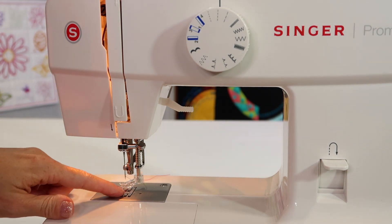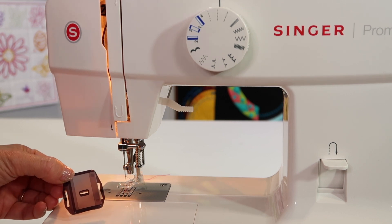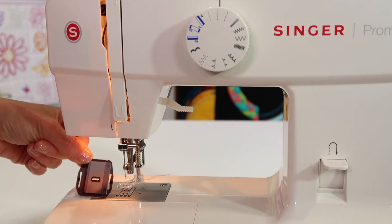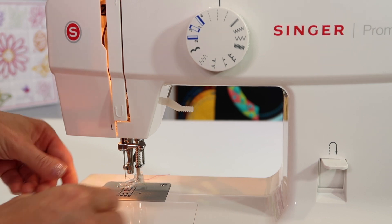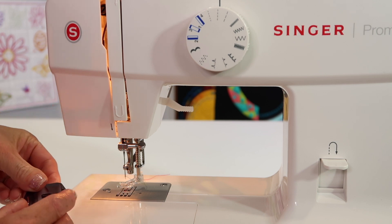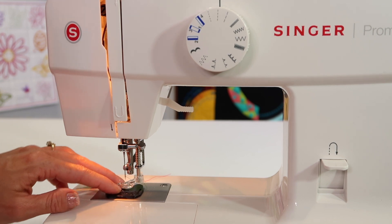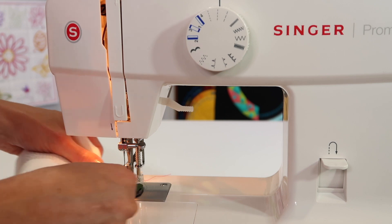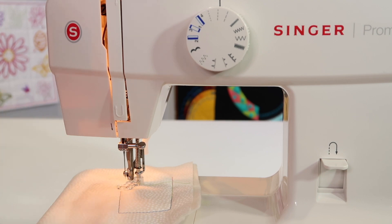Traditionally on a machine, you lower the feed dogs. On this particular model, we are going to be covering up the feed dogs with the plate that comes with it. Make sure that you put the plate on correctly — this way it lines up with the needle, and as you place it over these two little holes, the back part will kind of snap in place. I have been known to machine quilt without this, because it does leave a little bit of thickness in and around that area where it might feel like there's some resistance.